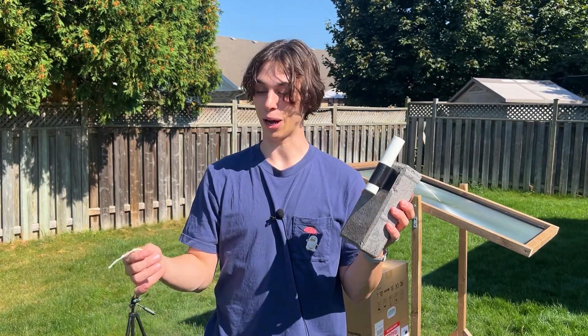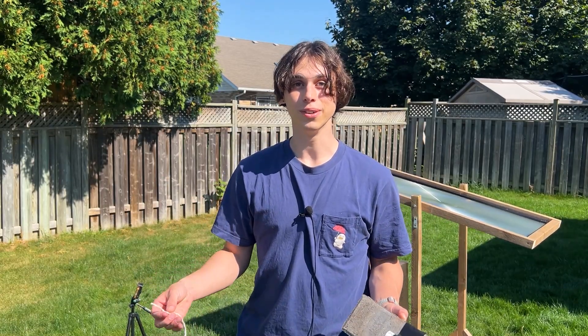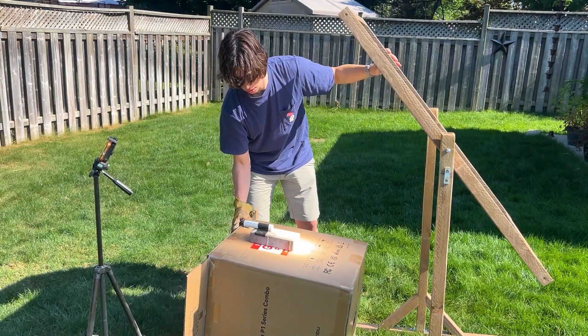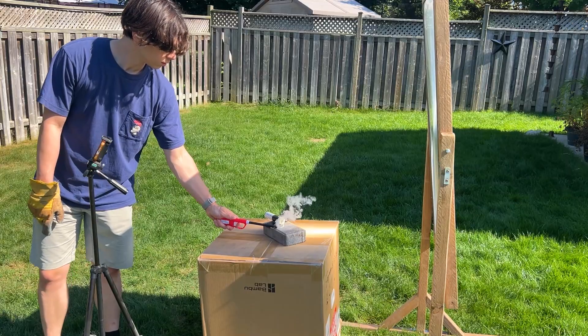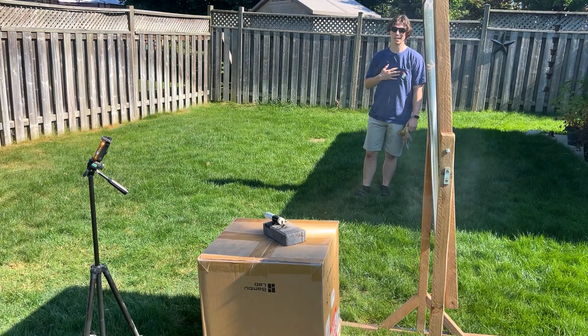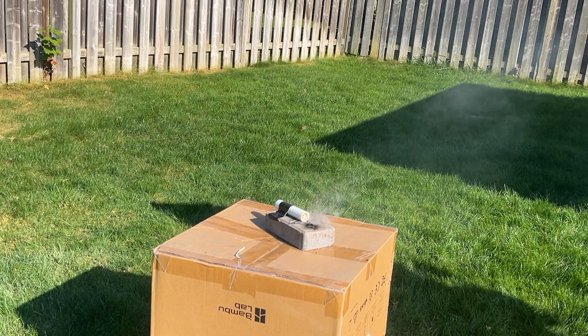It is time for our second test. I've got a new brick, got a new wick. I gave up on the magnifying glass immediately and just switched to a lighter, but the rocket failed again. At this point I just didn't know what to do — it was starting to feel like this whole video was going to be a complete failure.